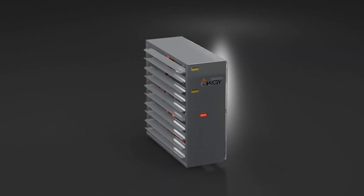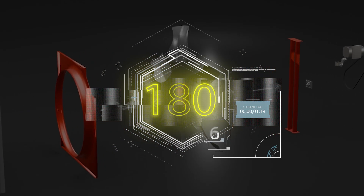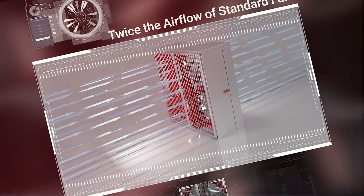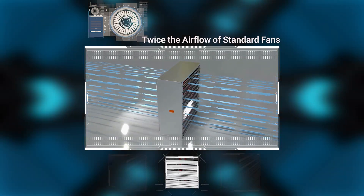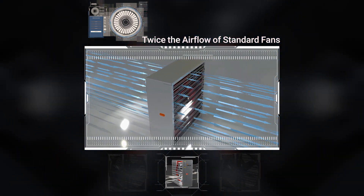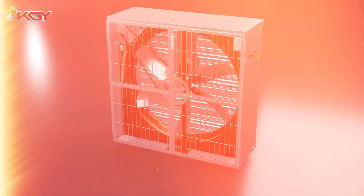With a static pressure of 180 pascals, these fans generate twice the airflow of standard models. Their robust galvanized bodies ensure exceptional durability and quiet operation, making them ideal for continuous use in large spaces.